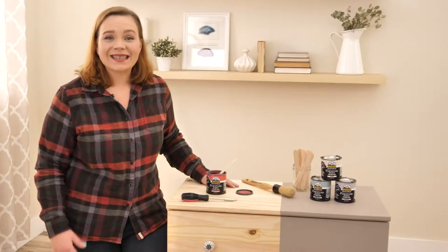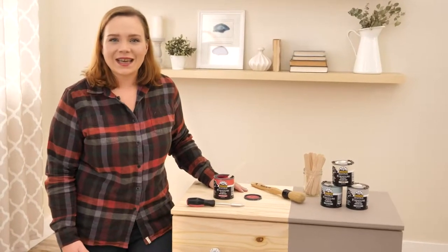Hi, Zulily fans. It's Amy here at the Seattle headquarters. I am the arts and crafts and DIY guru here at Zulily. And today I am sharing with you some great products that we have available on Zulily today to make some quick and easy updates in your bathroom.